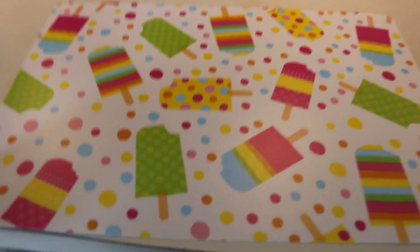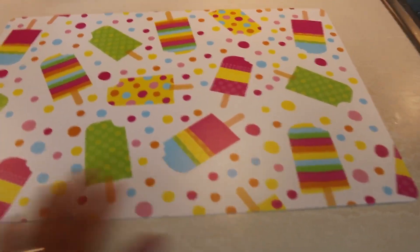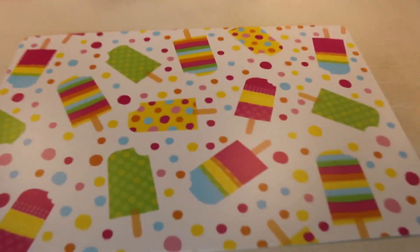Isn't this the cutest summer placemat? We found it at a local grocery store and it was super affordable — I think it was $1.50. It's great quality and it just screams summer. So I'm going to clean this for my daughter so she can use it for lunch time.